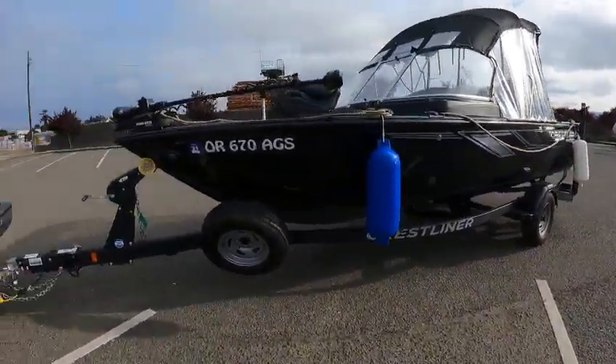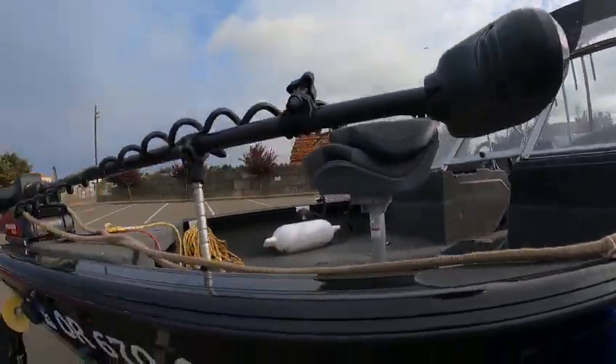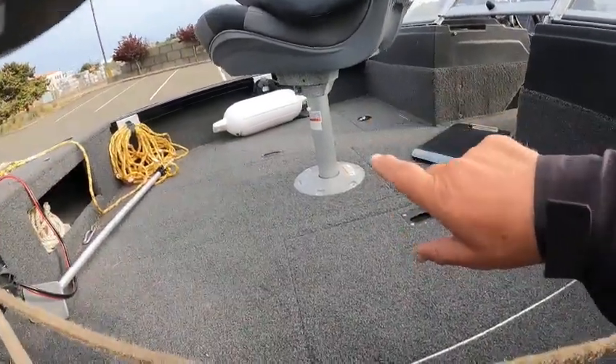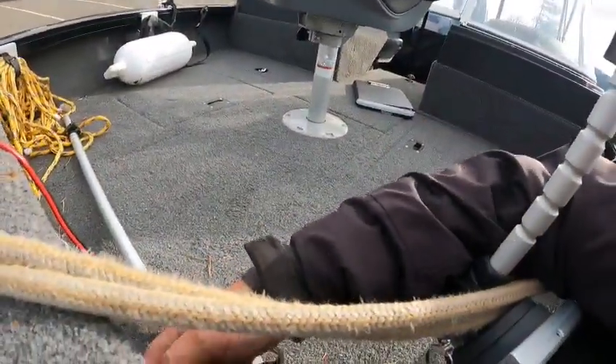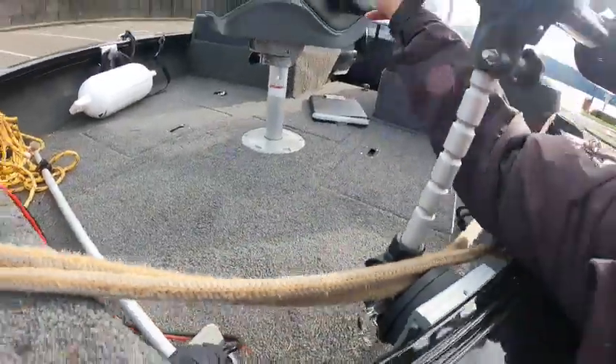Anyway, it's a Crestliner 1850, 2019, Minn Kota Trolling motor, got about 80-pound thrust. You got storage up underneath there, you got a live well sitting over there — I'll show you all this when I get inside the boat. You got more storage over there, ramps over here, trim switch up here that should raise that motor back there.